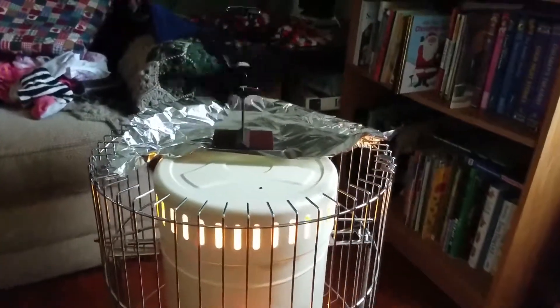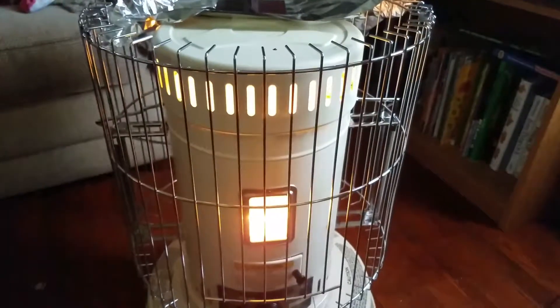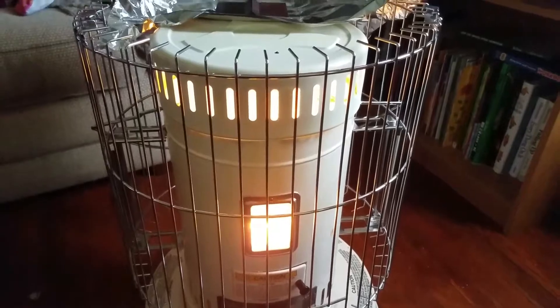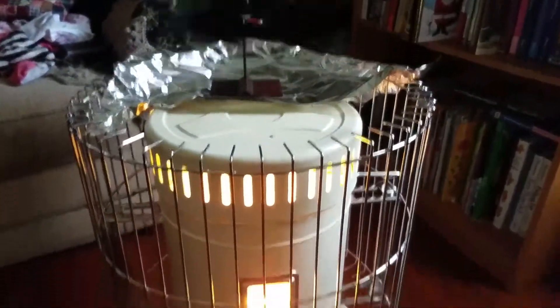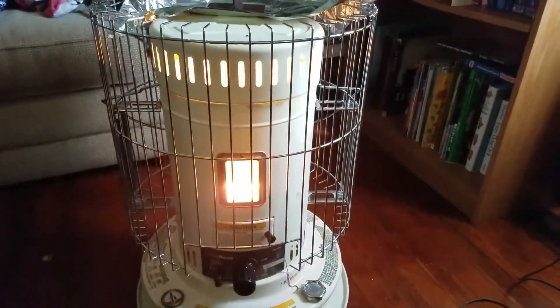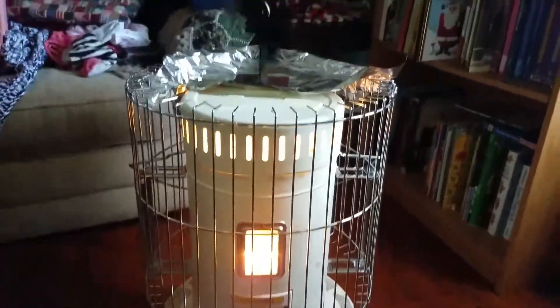Hello everybody. I help heat my house with a kerosene heater because the insulation in this place is not the best and it's a rental and they won't do much about it. I've got a kerosene heater and it keeps it warmer in the living room at least, and the back rooms actually stay decent.